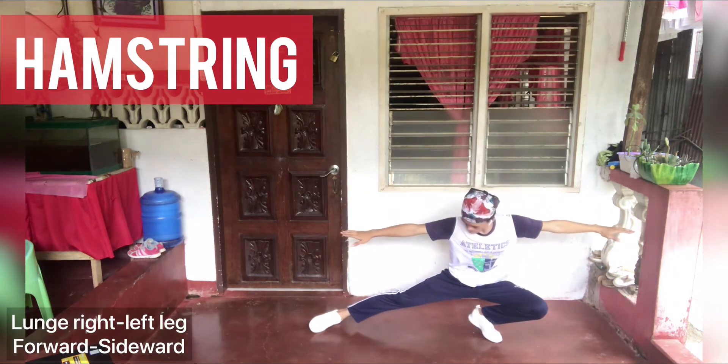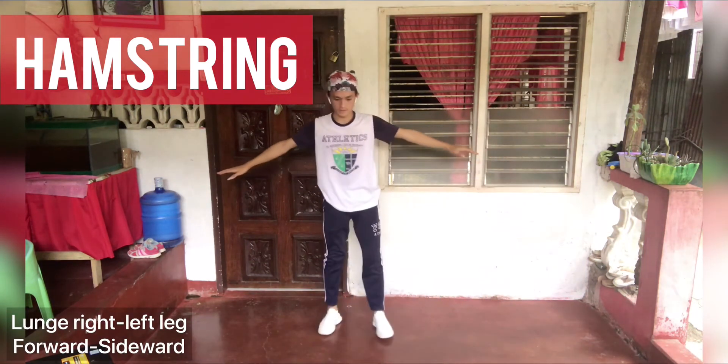Hamstring — lunge right to left, leg forward to the side.